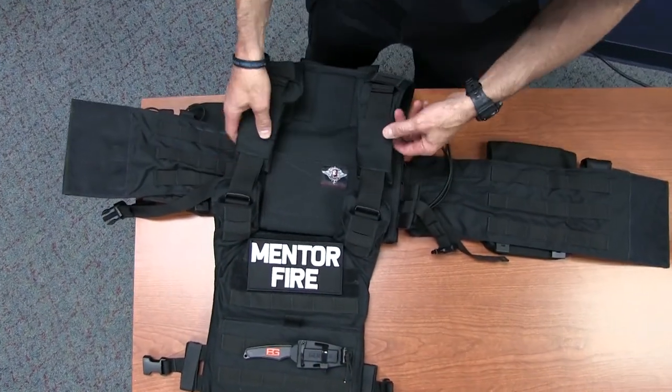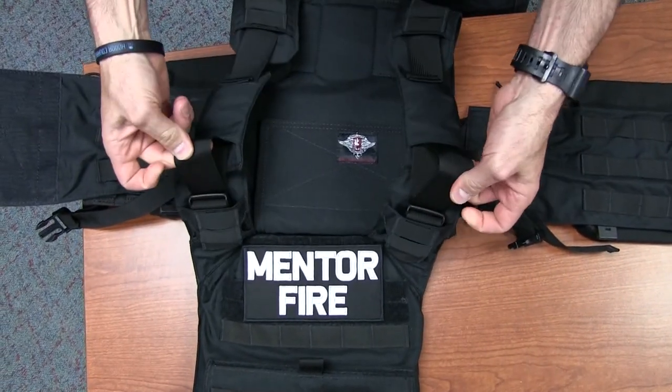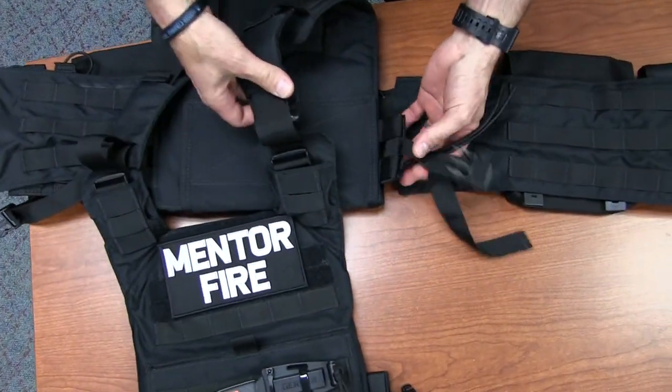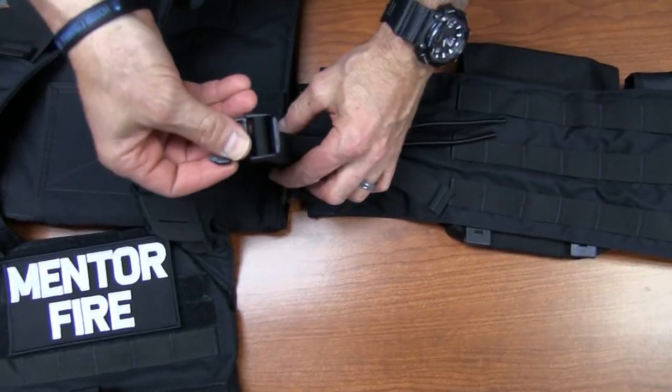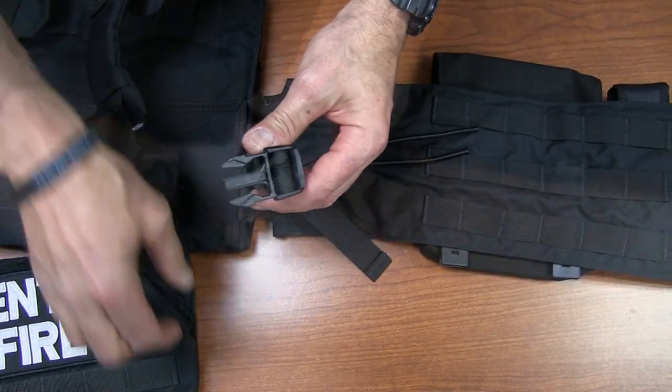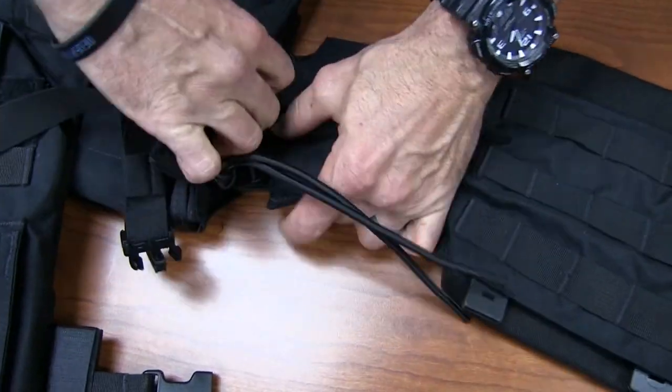Just to quickly review the adjustments: we have two shoulder straps that can be adjusted, we have the two side straps — one on each side — where you can snug that in. The only other adjustment for larger individuals is the cummerbund itself, which you can pull out.